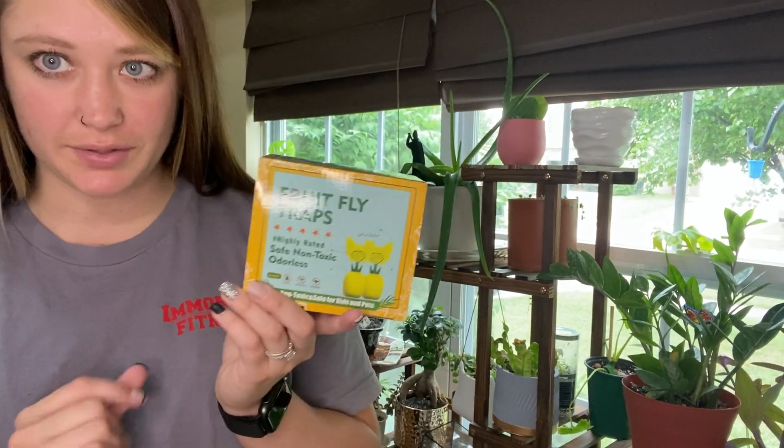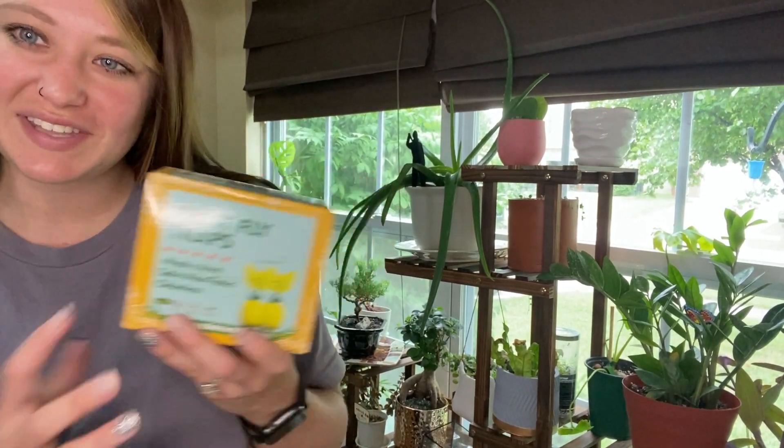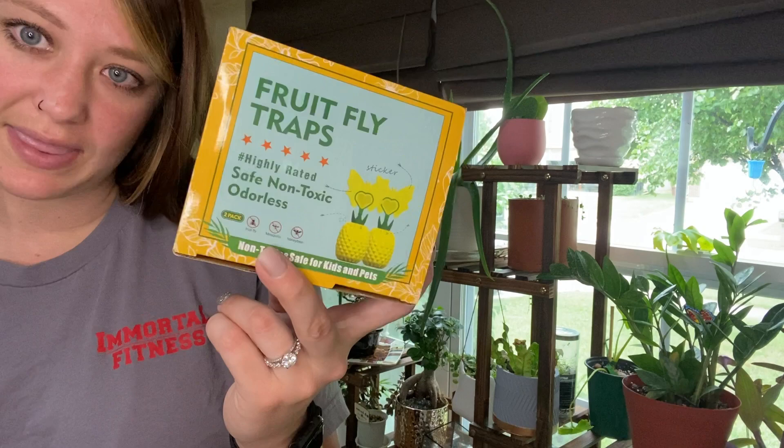I just received these fruit fly traps in the mail and I am so excited to use them with my plants. If you have plants, you already understand that sometimes pests are associated with that. So the best way to catch them and not let them fly around your house is to get some fly traps like this.